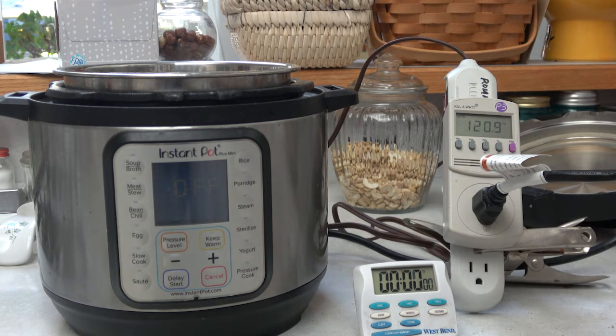So I set up a tester here. On the right you can see the test voltage, wattage, and total energy used.